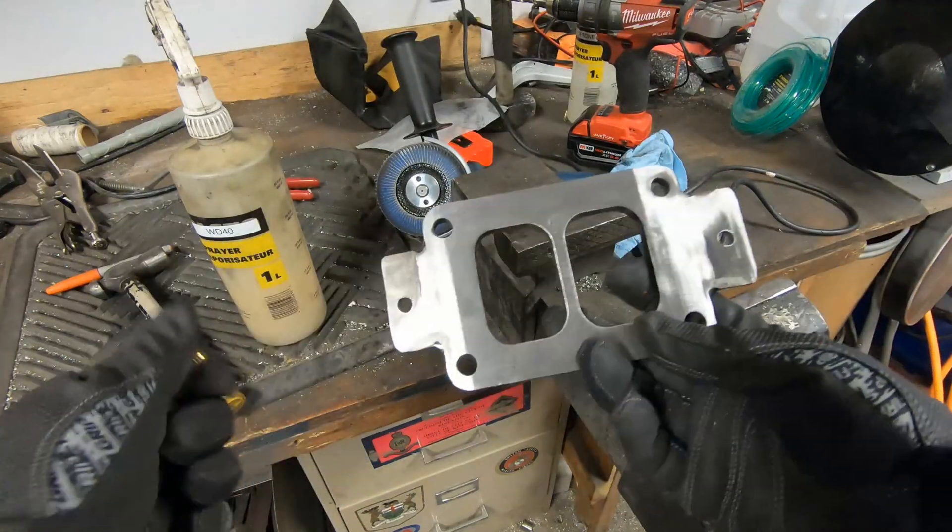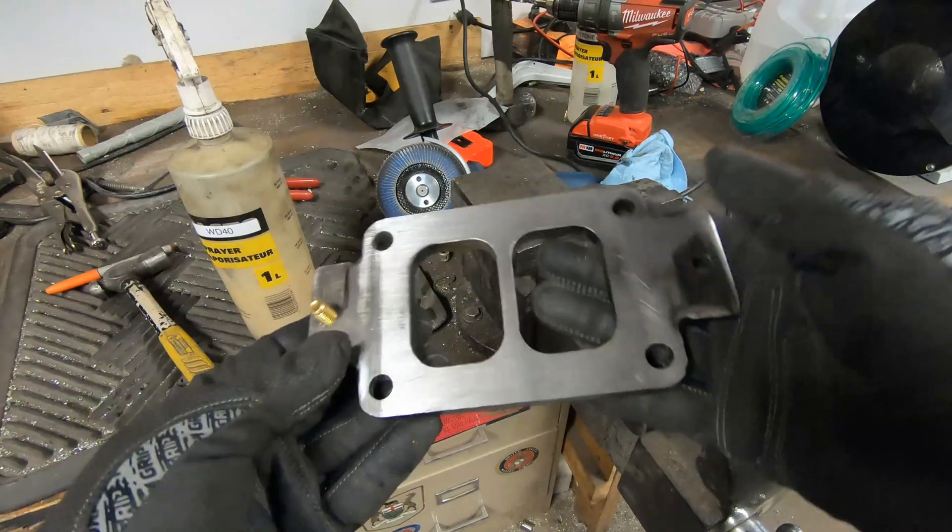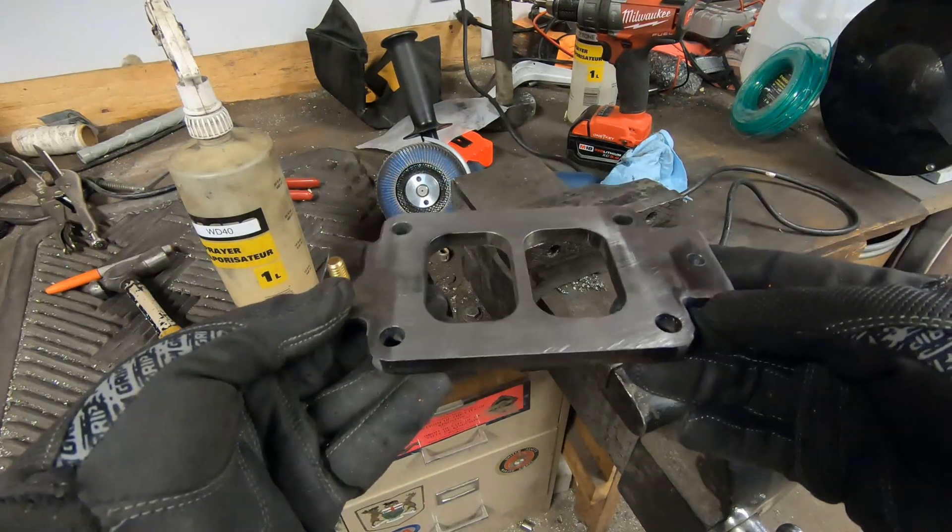So that's the finished flange. I just drilled five-sixteenths through the tabs, and then I'll build up some brackets to get this mounted.